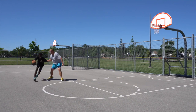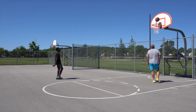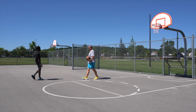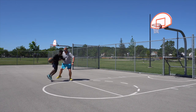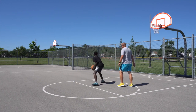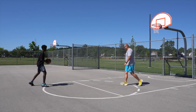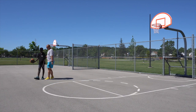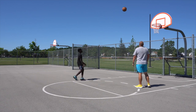There you go. I want to see that in the game tomorrow — you're going to go beast mode. Trying to pull off the Kobe shimmy! Was that a travel? That was, but what you did earlier wasn't. There you go.